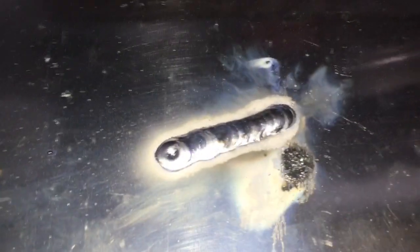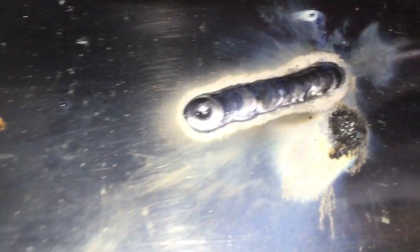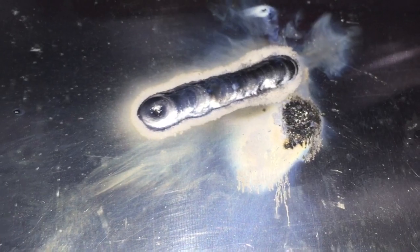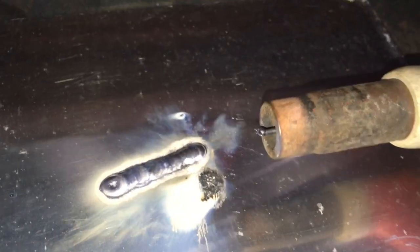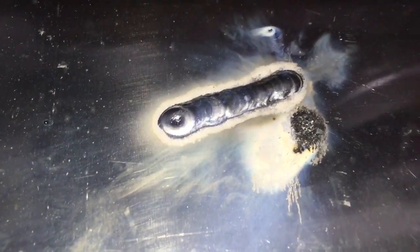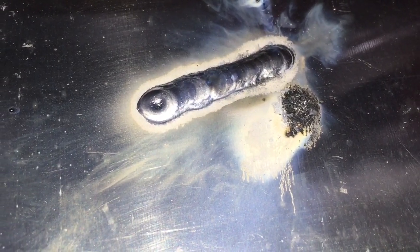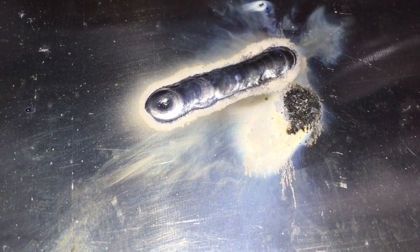So right off the bat, if you try and weld with the CO2 mixed with the argon, that does not work at all. Although the CO2 is definitely coming out of here, it just plain does not work. So I guess that's why you always use argon instead of CO2 when you're welding aluminum. So now we know.